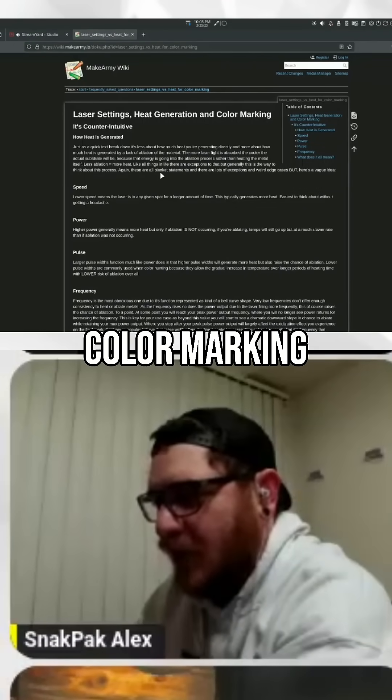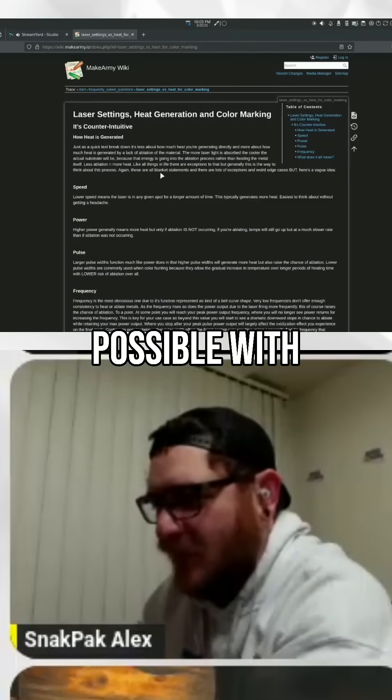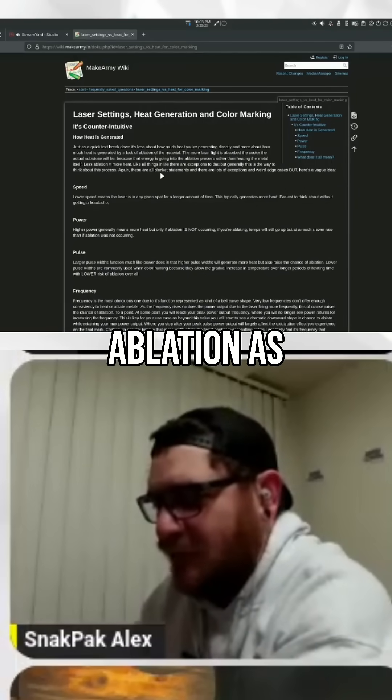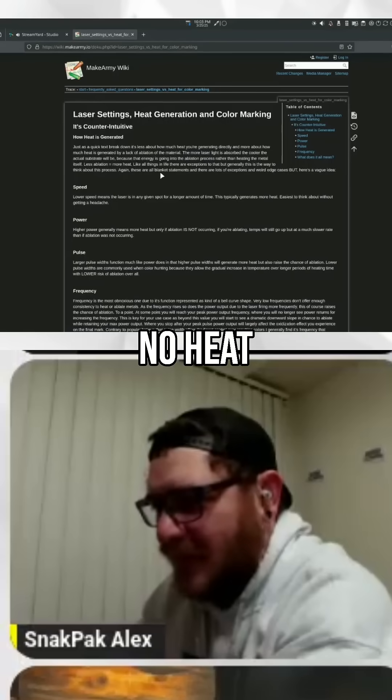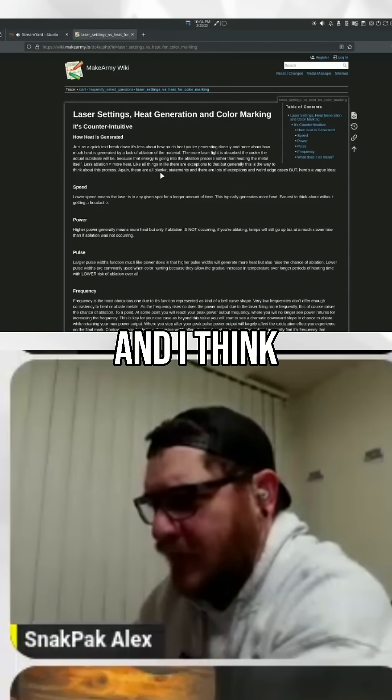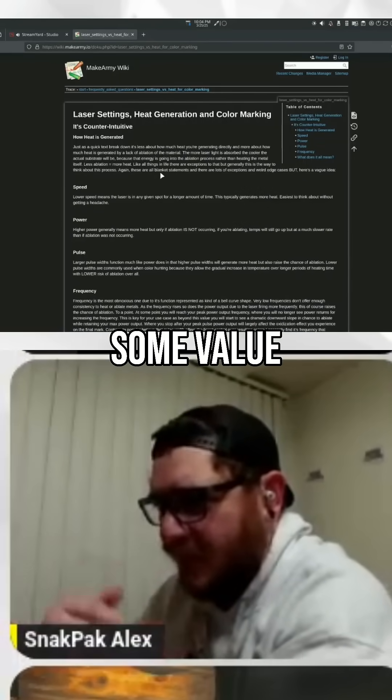Because when you're doing color marking, you want as much heat as possible with no ablation. And with deep engraving, you want as much ablation as possible with no heat. So this is still a super relevant article, and I think you would probably get some value out of it.